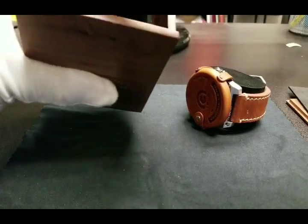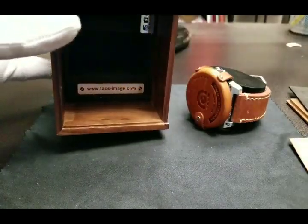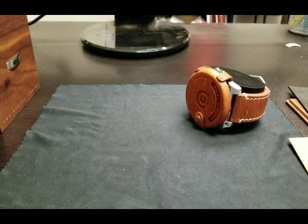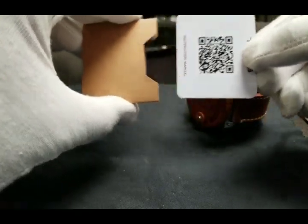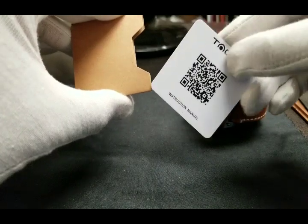Here's a peek at the design of the empty presentation box. Warranty and instruction information are provided via a barcode plate, which is a very futuristic if not unique approach to providing watch paperwork information.